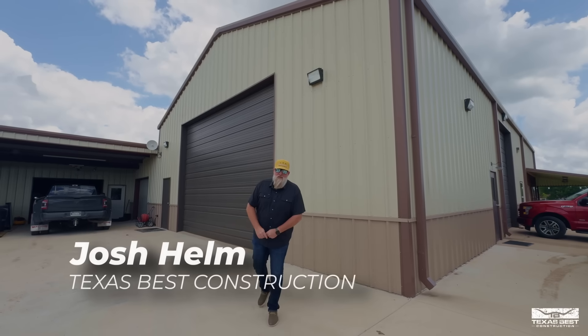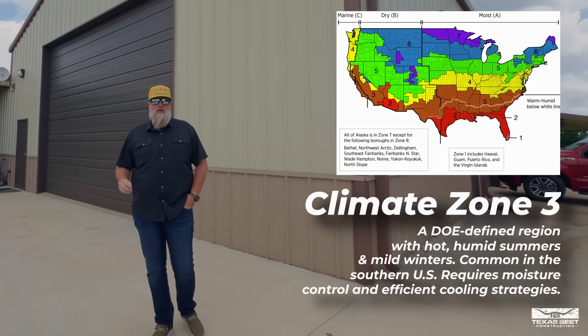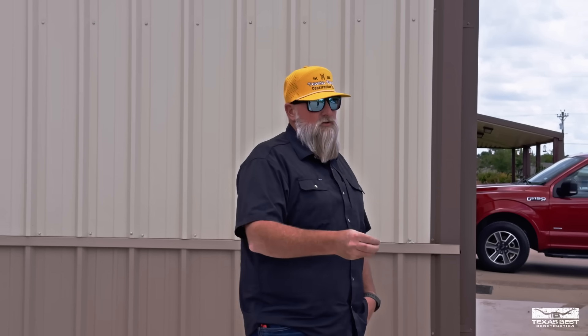Welcome back to the channel — Josh Helm here. Today we're at our shop and I'm going to talk to you about battling humidity in Texas. Here in Texas we have a climate zone three, and it's important for you to know what climate zone you're in. That helps us understand what our building code requirements are when it comes to insulating values on our perimeters. Let's get into it.